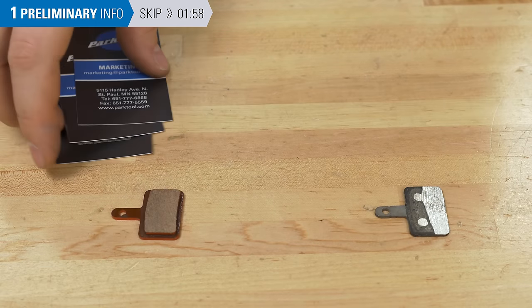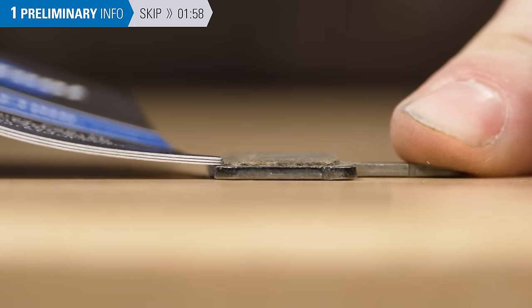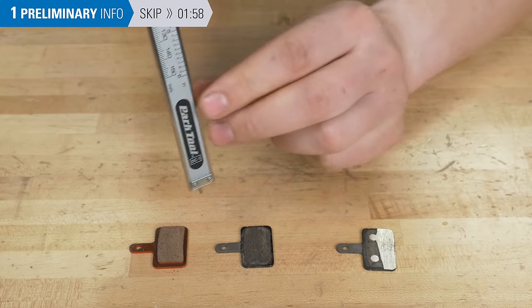By stacking three business cards, you can create a makeshift feeler gauge that is approximately one millimeter thick. These pads are brand new. These pads need to be replaced, but check with your manufacturer for wear specifications and use a caliper for accurate measurements.